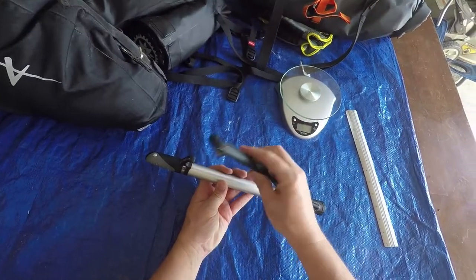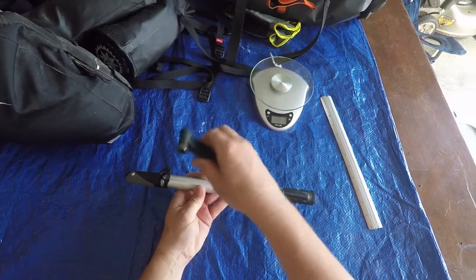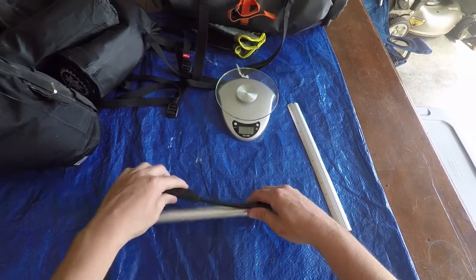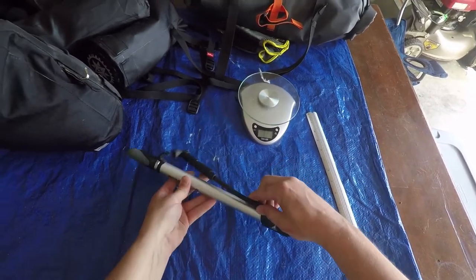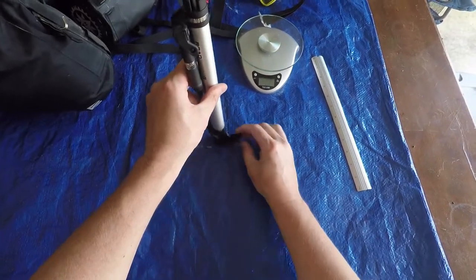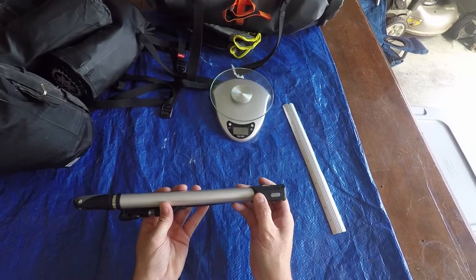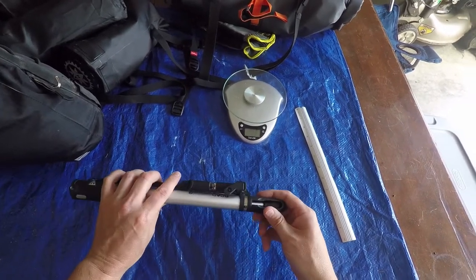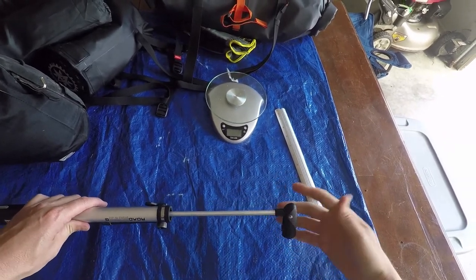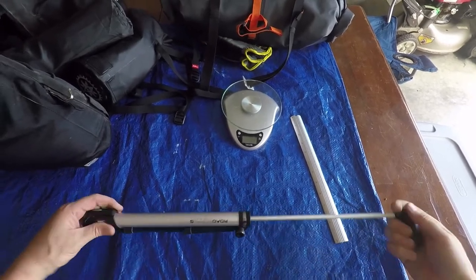The pump nozzle sort of latches in there, comes out, and also rotates to either side, whichever side is easiest for you. It has this handy little flip-down foot peg to put your foot on while you're pumping it. The handle twists to come out and makes a nice little T-handle for you to get grip on and pump in and out.